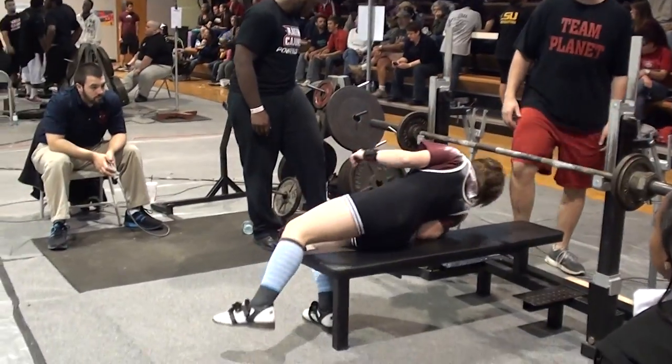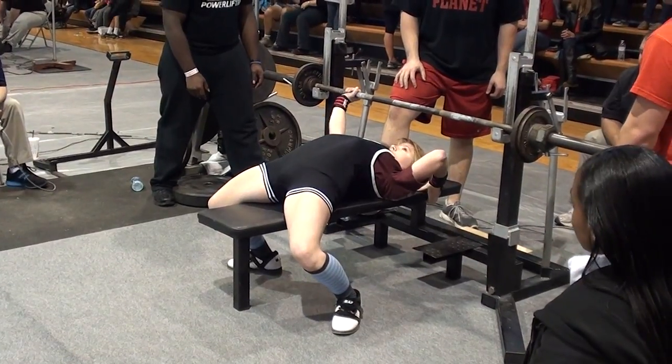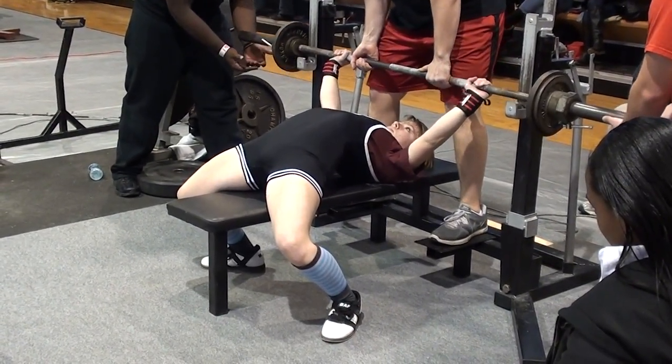Here we go, Jenny! We have both shoulders together, Jenny. Alright, so we are starting third attempts in the squat on platform number 2.